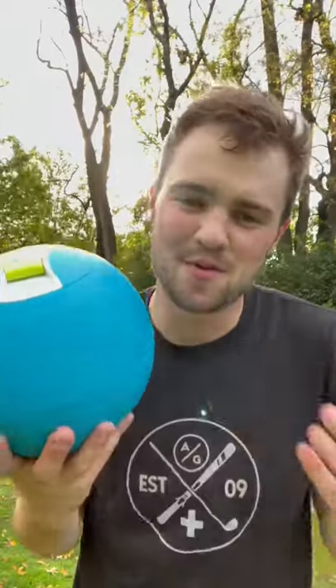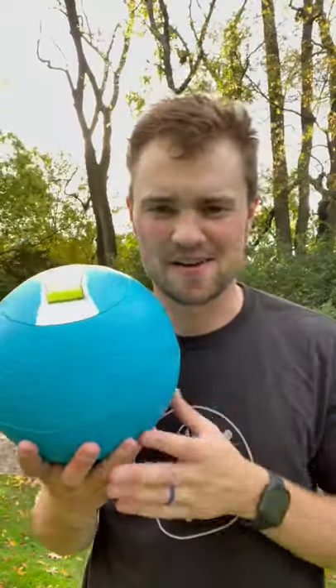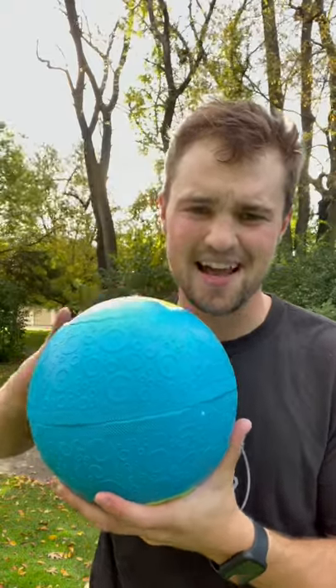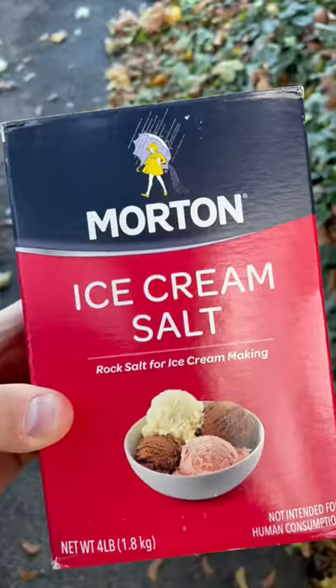I got this ice cream maker that you're supposed to be able to just roll around and make ice cream. So I put heavy cream, sugar, and vanilla in on the one side. The other side I put ice and rock salt.